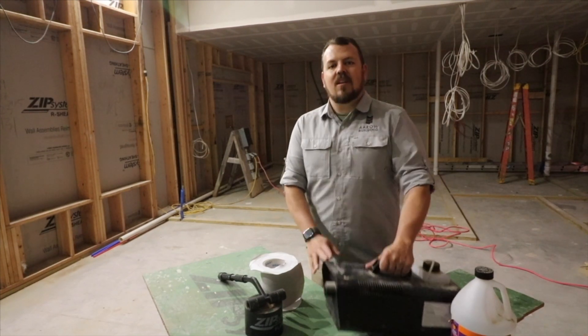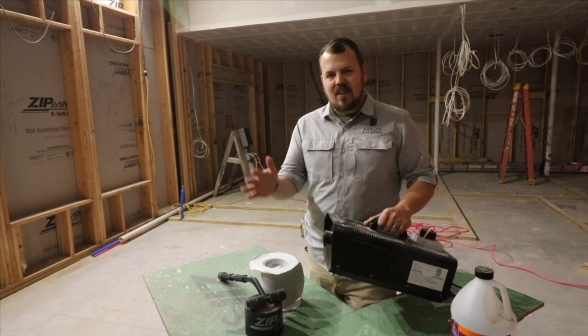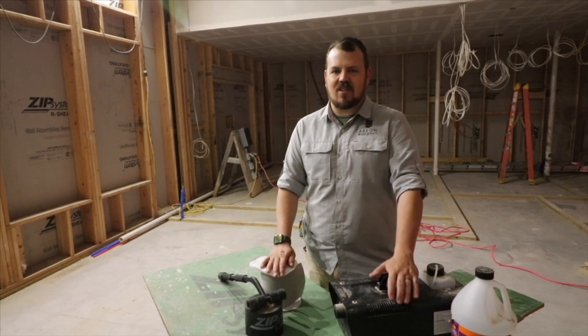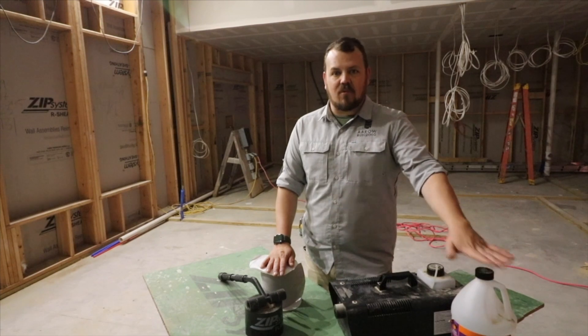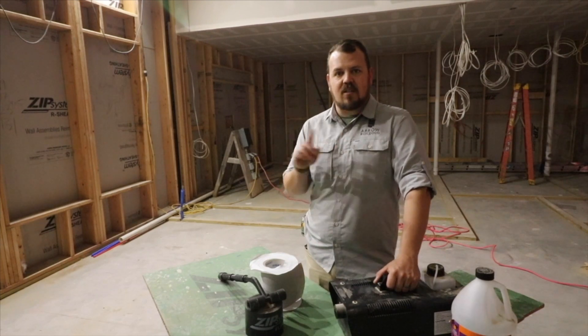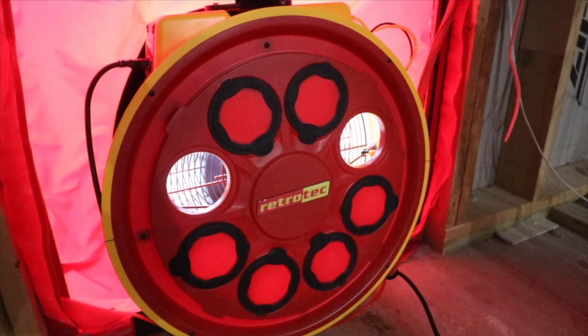Number two is have the proper tools to find those holes. The first device I like the best is a fog machine — $75 at Home Depot, as long as you buy it during the time of year when kids are dressing up in Halloween costumes. It even has Halloween branding on it. What we can do is pressurize the building — 75 pascals is what we found works best.